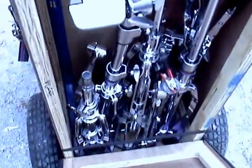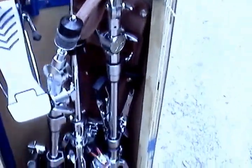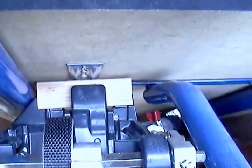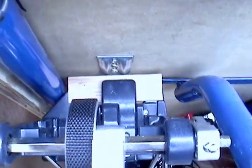All the hardware is in there — cymbal stands, throne, tom mounts, and everything else. The stick bag is sitting in there too. And there's this cool little clip that holds the bass drum pedal up away from everything else so it doesn't get damaged. I might do something similar for some of the other little bits and pieces. You can see the frame of the dolly that I bolted the plywood sides to.